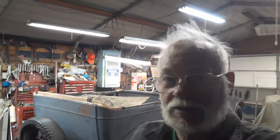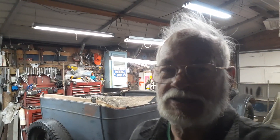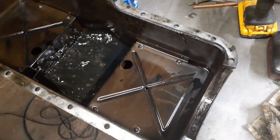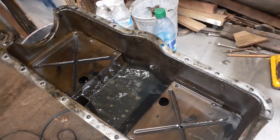Well, here we are again. I'll give you a look-see and show you what I'm doing on the 1925 Chrysler. I just pulled the oil pan off of it to take a look-see inside. This is just off the car and it's about what you would expect — it's actually a little cleaner than I thought it would be.